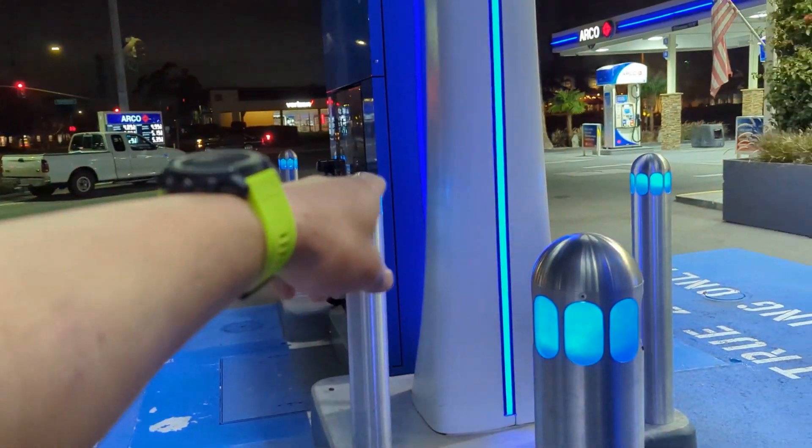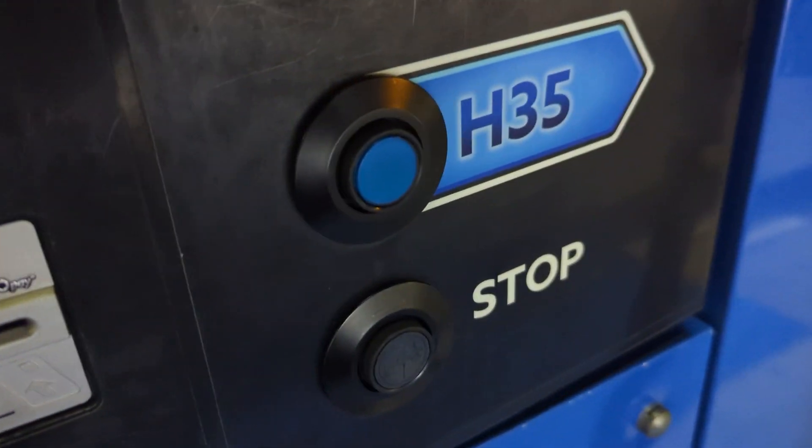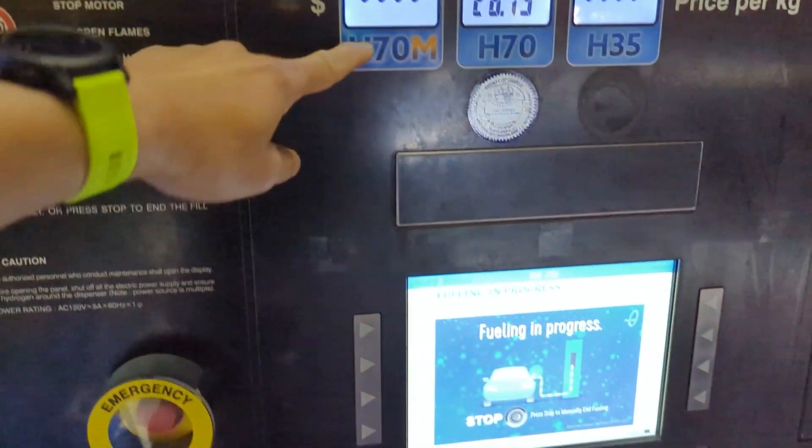I just did a quick check. The other stations don't have H35 right there, so you can choose to opt in apparently here, but also H70. H70M I have yet to see work on any station.